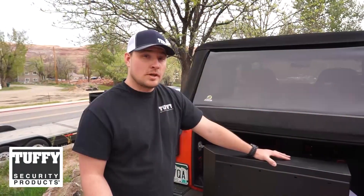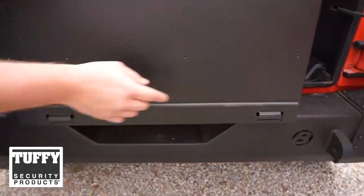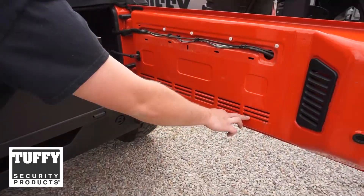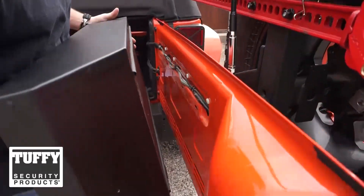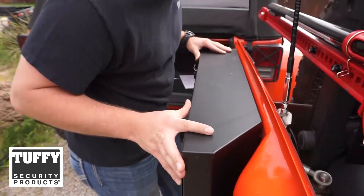We're now ready to install the tailgate lockbox onto the tailgate. At the bottom of the tailgate lockbox there are two tabs. We're going to install those tabs into the bottom-most slot here and the bottom-most slot here. Keep the tailgate lockbox vertical — if you turn the lockbox out, the tabs will not reach the inside of those slots.